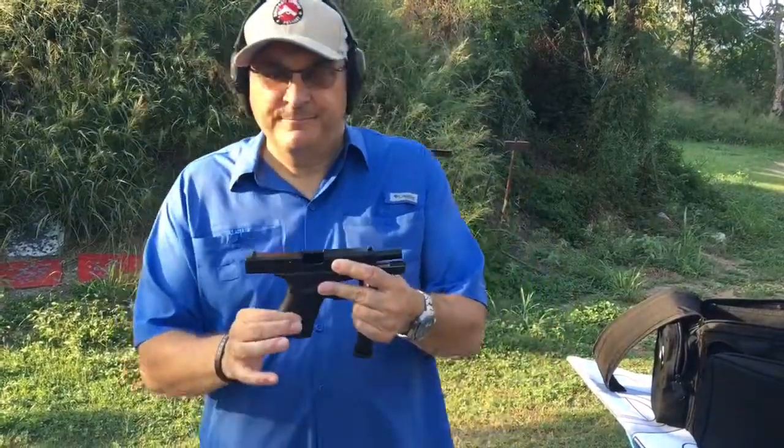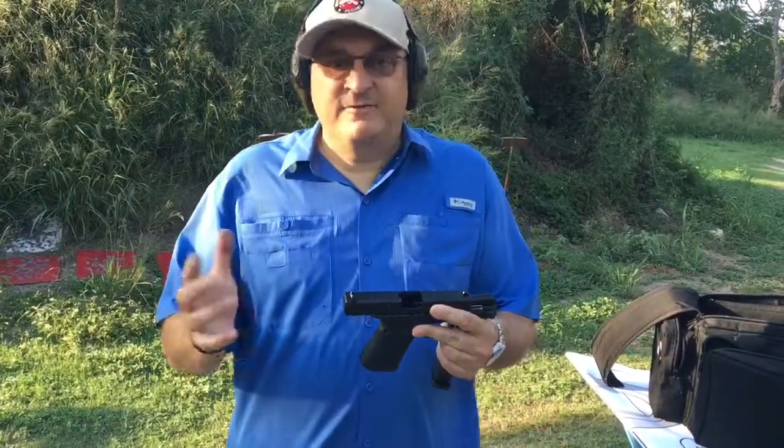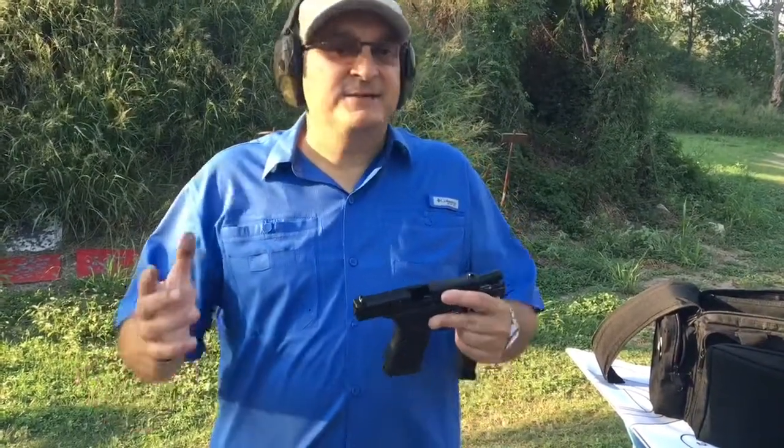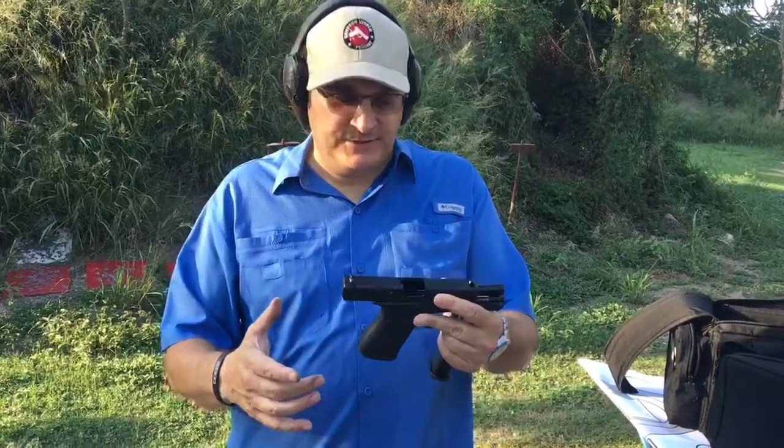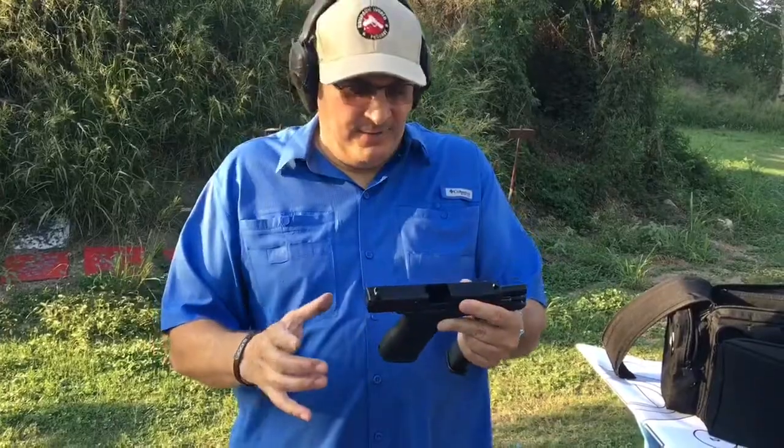First of all, I want to talk about the grip. Everybody complains about the Glock grip, and mainly what they've complained about is the finger grooves — especially people with large hands. Those are gone.